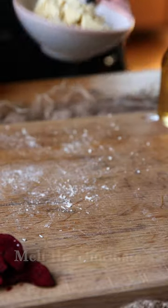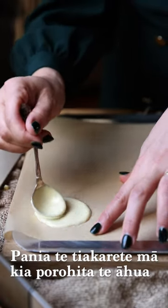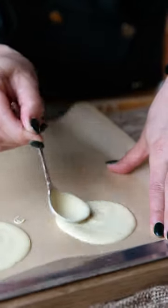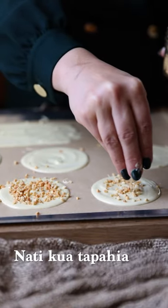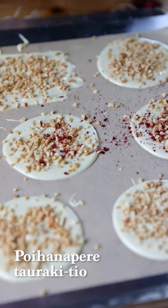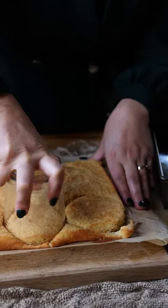Now we move on to our white chocolate. We want to melt this gently in the microwave. Spread the chocolate into circles — you want these circles to be slightly wider than the rim of your glasses. With the remainder, spread it out to make some little shards. Sprinkle over your chopped nuts and freeze-dried berries, then chill those in the fridge.